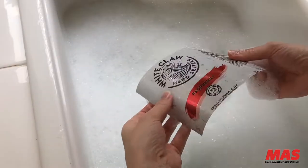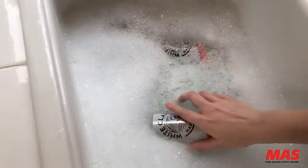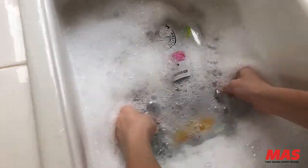Rub-a-dub-dub, we got White Claws in the tub! Let's wash these off with warm soap and water. Make sure to rinse and dry them thoroughly before moving on to the next step.